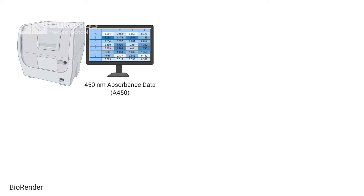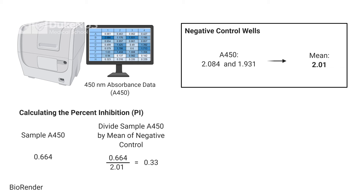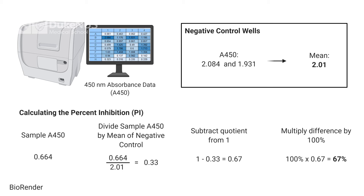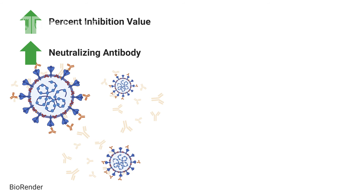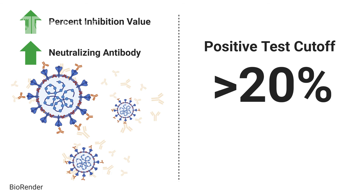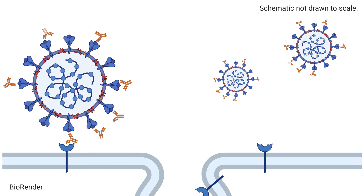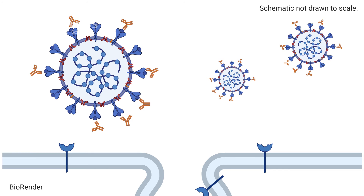Raw 450 nm absorbance data should be normalized to the negative control — take the mean of the two negative control wells. The main measure of CPATH is percent inhibition. Calculate percent inhibition by dividing the sample's absorbance reading by the mean of the negative controls, subtracting this quotient from 1, and multiplying by 100%. A large percent inhibition value indicates a large quantity of neutralizing antibodies. The cutoff for a positive test is 20% inhibition — any value higher than 20% is considered positive, meaning neutralizing antibodies against SARS-CoV-2 are present.